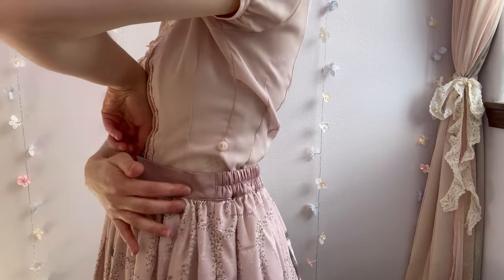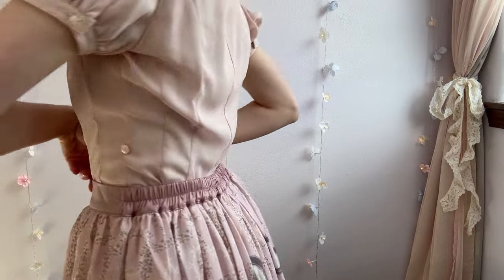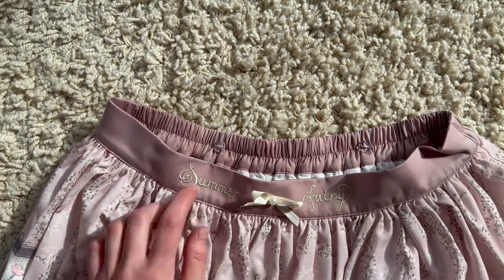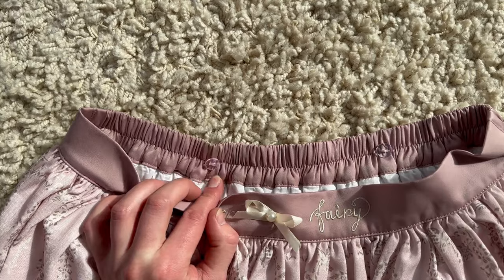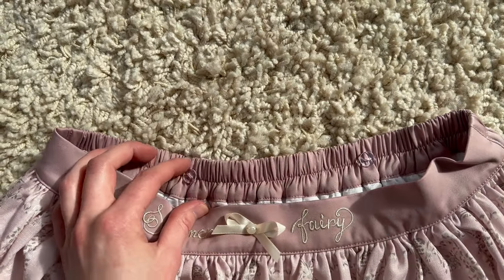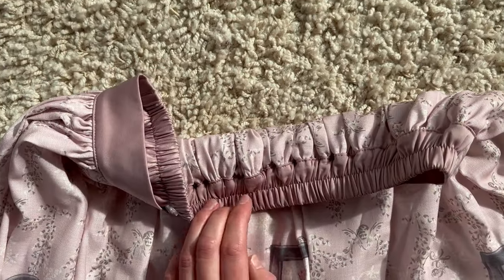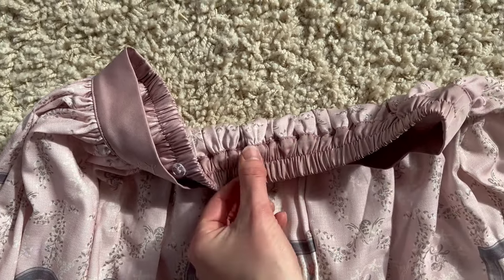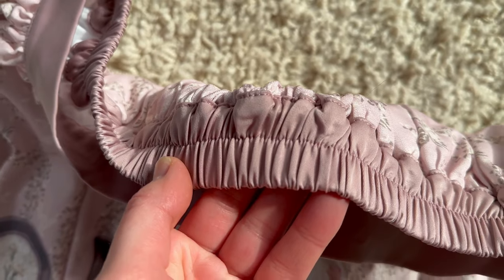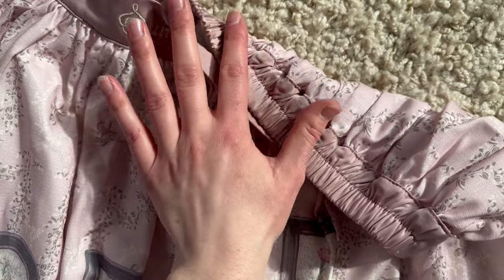A closer look at the skirt — you can see that only the back half has the elastic, so we will only be focusing on that part. First, I'm going to take these buttons off that are for the removable straps. They'll just be in the way when I'm trying to adjust back here, so I'll take them off and put them back on later. Next, I'm going to seam rip this seam right here.